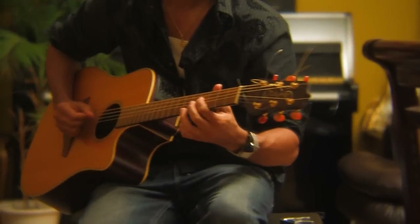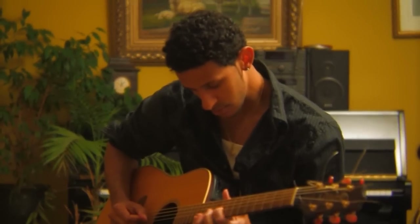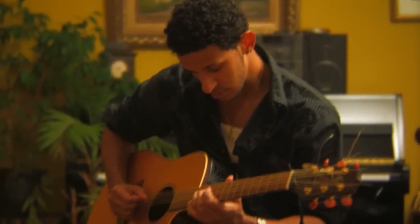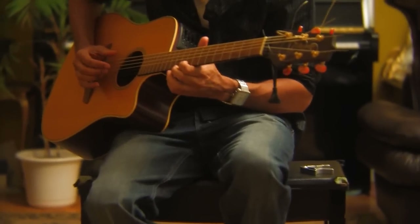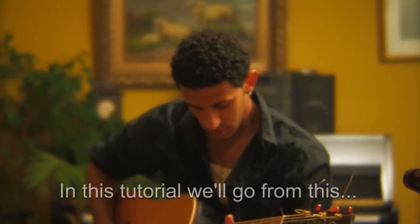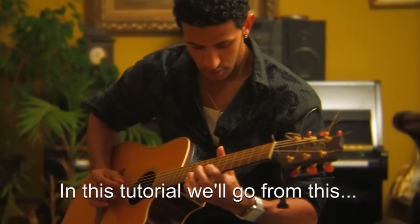Hi, welcome to tutorial number two. My name is Tom Antos. I have a bit of a cold today or some allergies, I'm not even sure, so you might hear me sneeze or cough. Anyways, in this tutorial we're going to do kind of a set up for a music video, a performance shot.